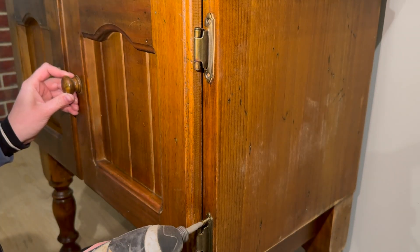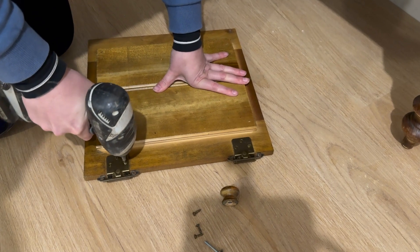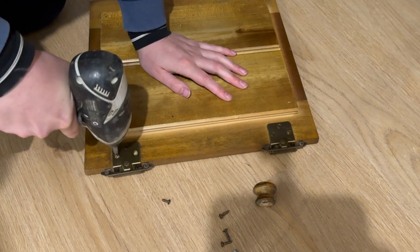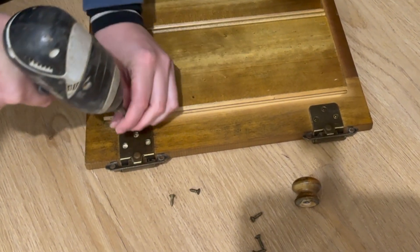I then removed all of the hinges and the hardware because I'm going to spray paint this piece, and I don't want to get any paint on any of the hinges. I'm just using a drill to remove these a little bit easier, but you can easily do this with just a handheld screwdriver as well.